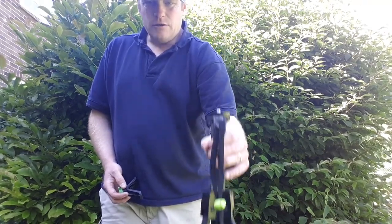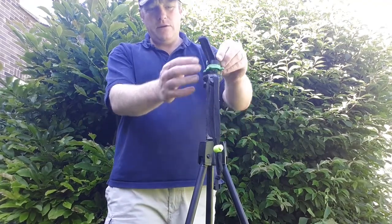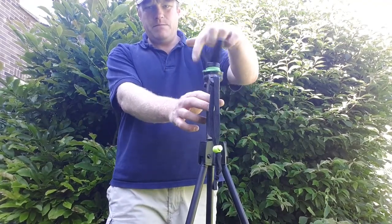You can also mount the four-way rifle extender on there to give you a better view.